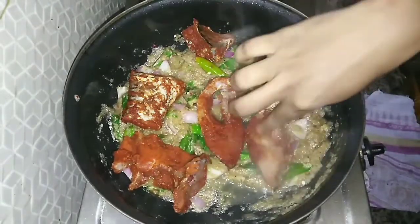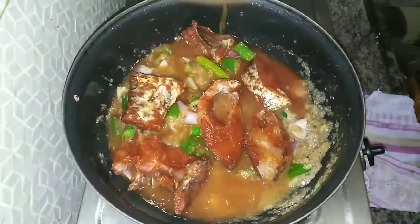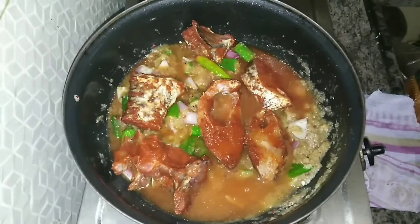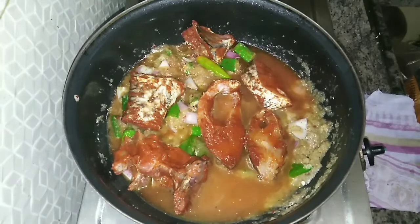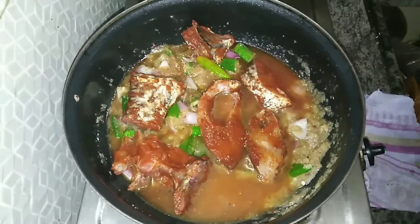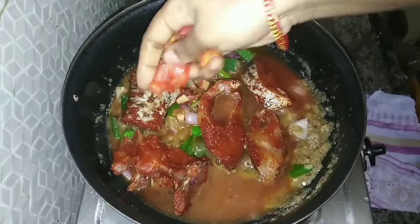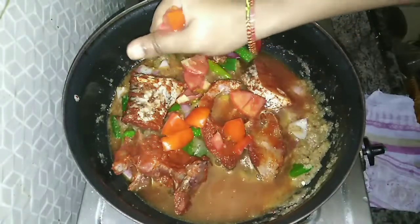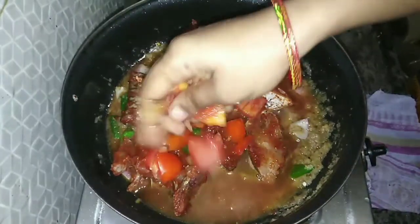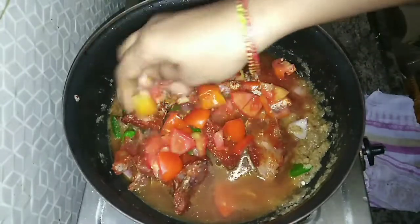Make cuts and cut the ends. You can cut 3 small tomatoes and cut them in the nuts.